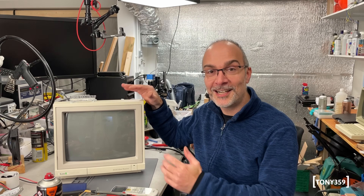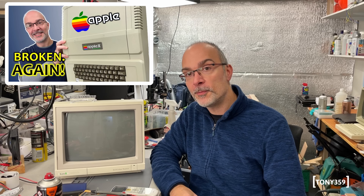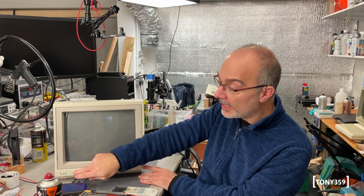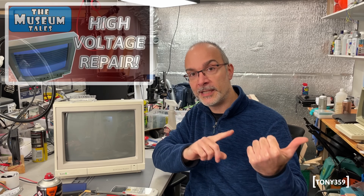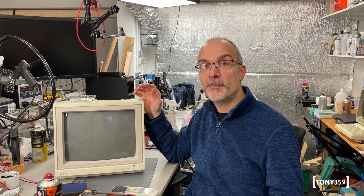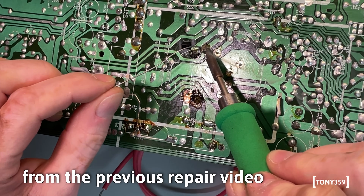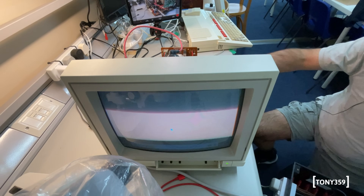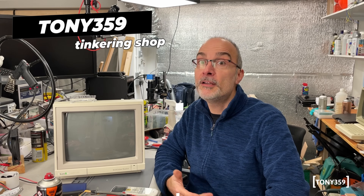Hello the internet and welcome back to my channel! It failed again! I should probably make a series of these videos, because the first one was the Apple II Euro Plus, which I had to repair again after it failed after my first repair — a different fault. And now we've got the Acorn CRT monitor, which I repaired in a previous video, and it unfortunately failed only a few hours after it was powered up. My previous repair involved replacing the flyback transformer. I have no idea whether the same component failed or something else, so let's take a look and see if we can re-fix it.